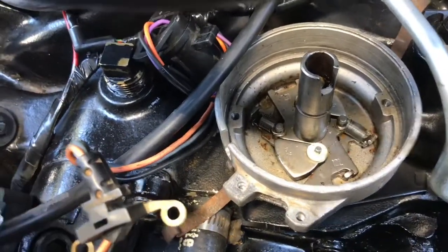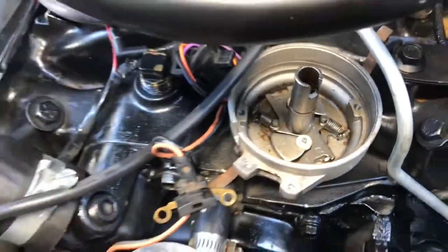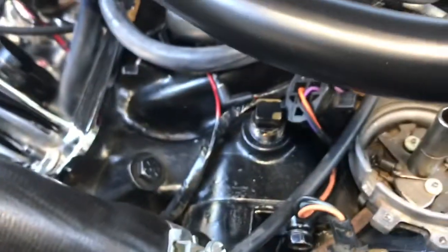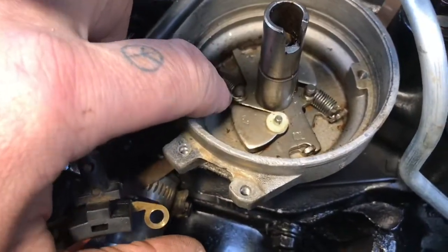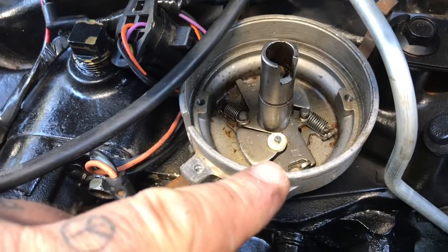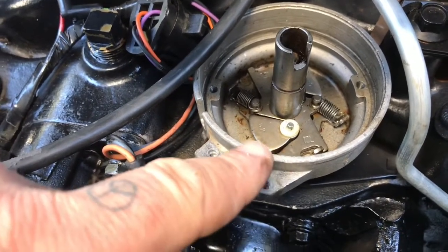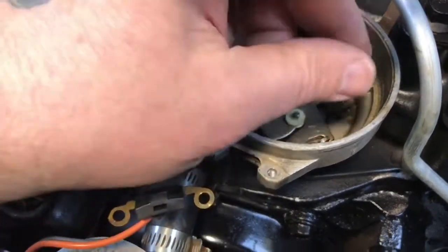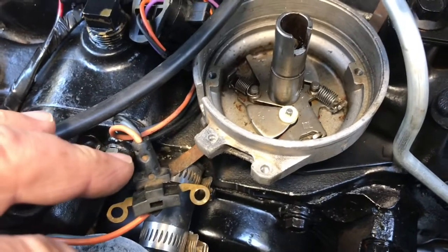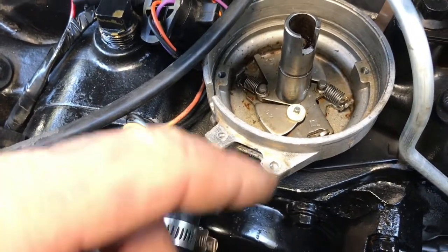Don't lose that roll pin. Now you've got your weights and your springs exposed. Mr. Gasket sells a kit with lighter springs to recurve the distributor. There's a heavy spring and a lighter spring - you can replace just the heavier one with a light spring, or replace both like I did, so the advance comes in quicker. With lighter springs, centrifugal force has less spring tension to overcome so it advances faster.